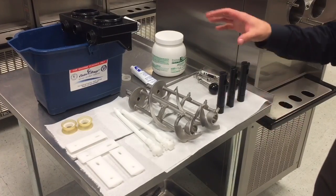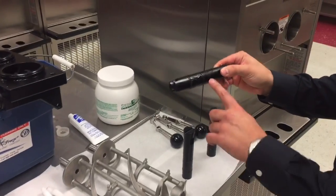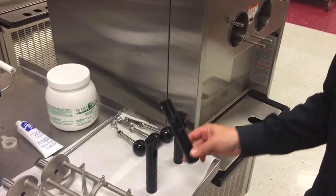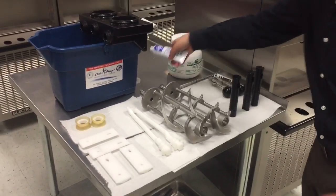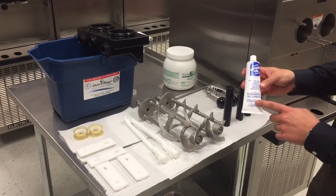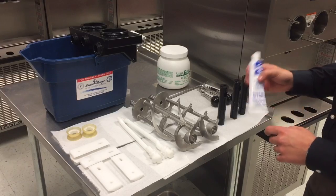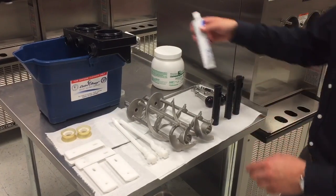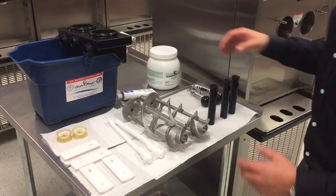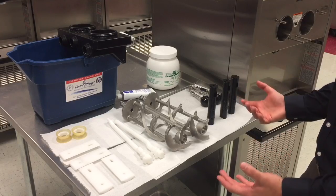A common theme here: anywhere where you see an o-ring, that's gonna get lubricant. That lubricant will be this odorless, tasteless, food-grade lubricant. You'll do this every time you take apart the machine and put it back together. We've taken everything apart, cleaned it at the sink, brought it back, and we're ready to reassemble.